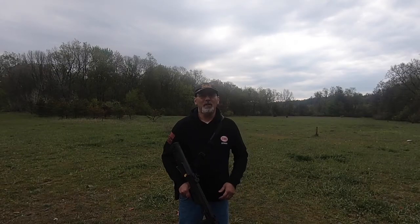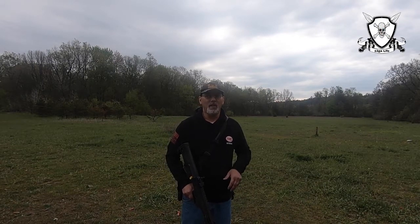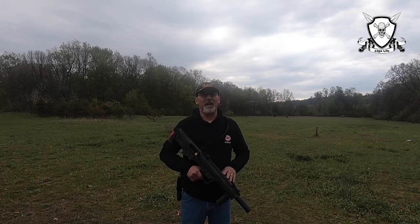We made it to the range. We're going to test fire our number four buckshot. We're going to take one round at 10 yards, one round at 15 yards, and one round at 20 yards, and we're going to run through this Black Aces Tactical FD-12.